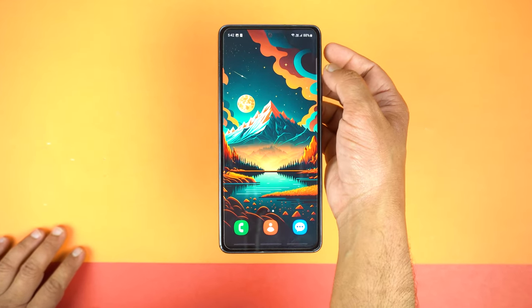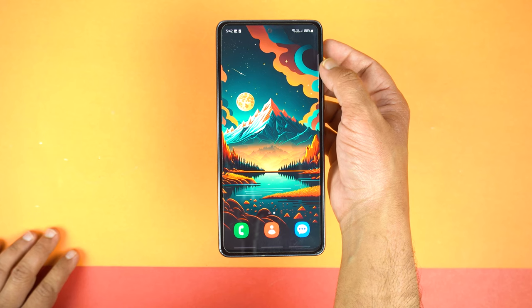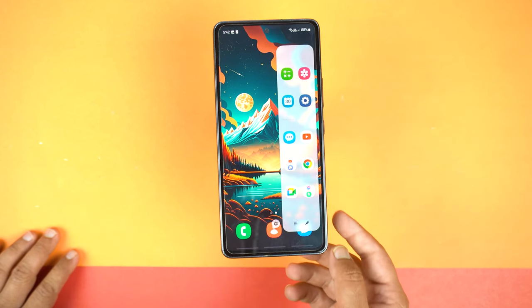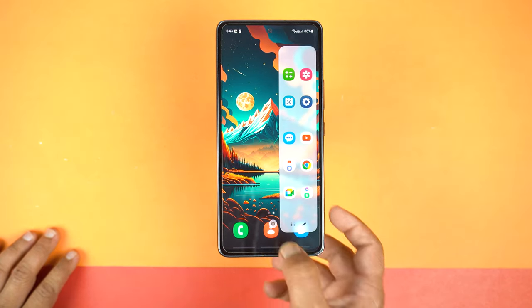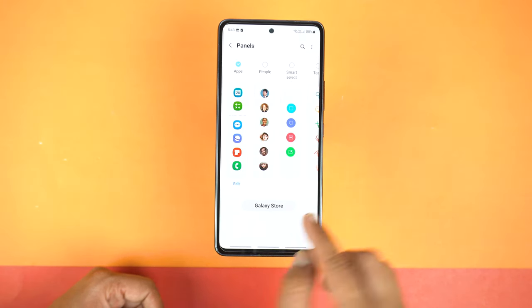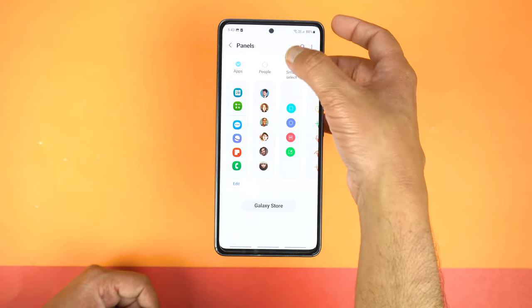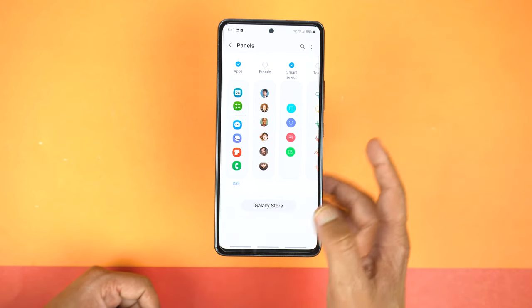Drag out the Edge Panel from the top right side where you will see a white bar. Just drag it out and you need to open the settings of the Edge Panel by tapping the settings icon which you will see at the bottom center. By this, settings will open up. Now here make sure to check the Smart Select and that's it.